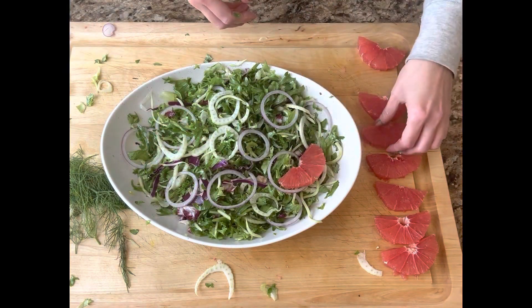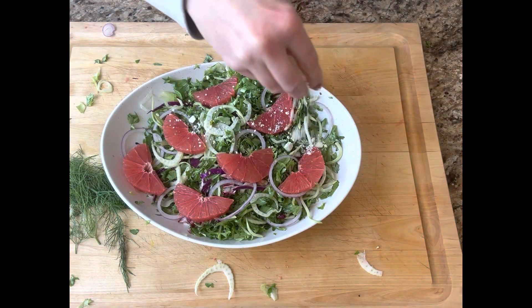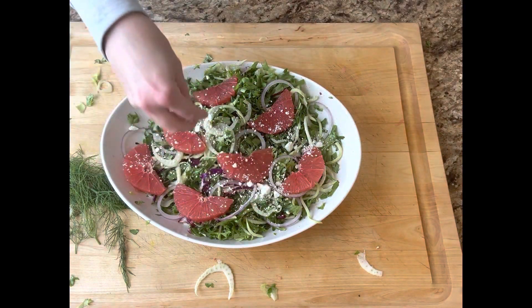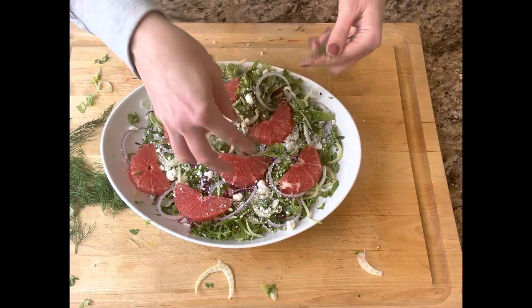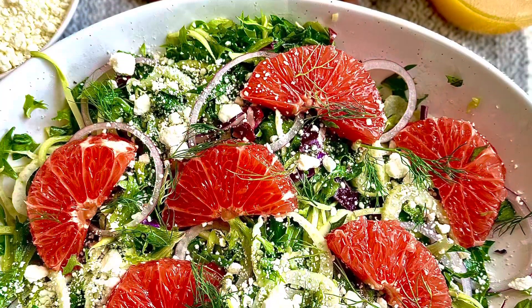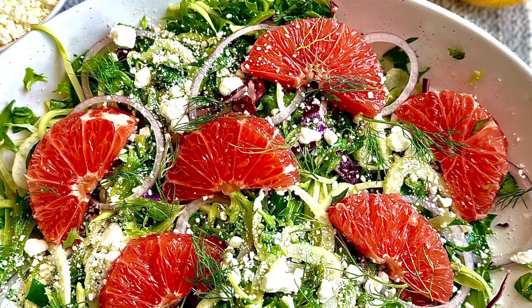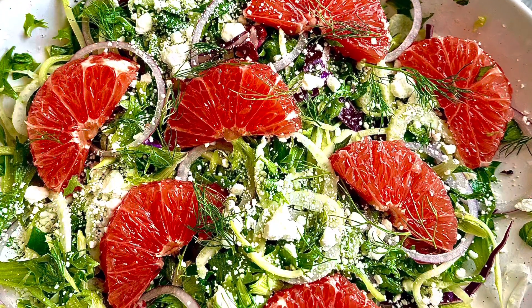Then I went ahead and topped with the grapefruit slices. Once I got those on the salad, I sprinkled some goat cheese — oh, that goat cheese was the perfect topper on this salad. You could also use feta; I think feta would be really good on this as well. I finished it with some fennel fronds and enjoyed this amazing salad. You need to give this one a try. Bye!